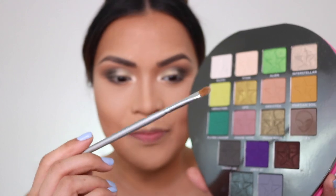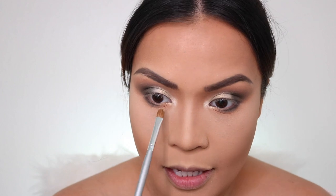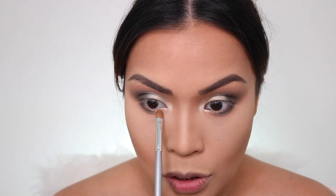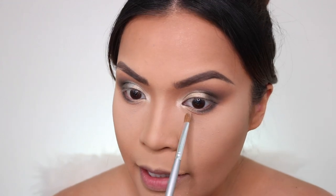I'm going to pick up the flat brush we used for Interstellar and pick up Interstellar again, adding it in between Pluto and Space Cowboy under the eyes because there's a space there. Drag it down a little — it's like that blending effect.